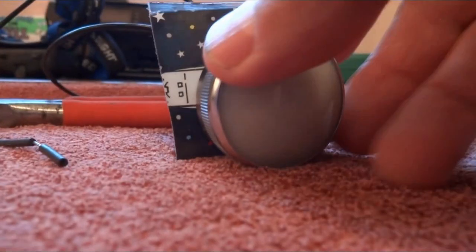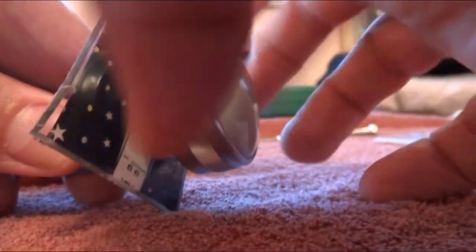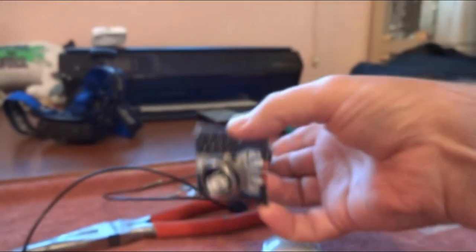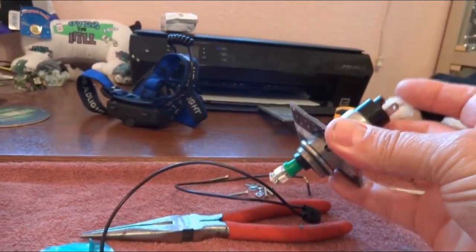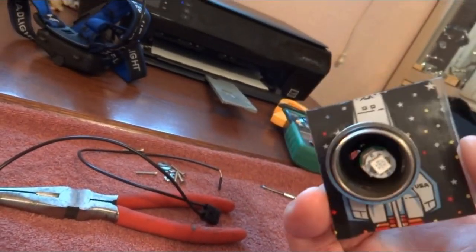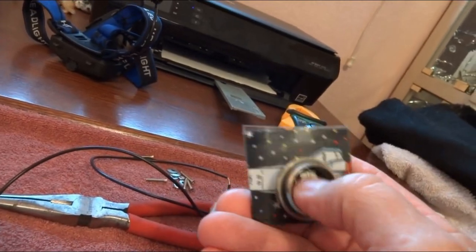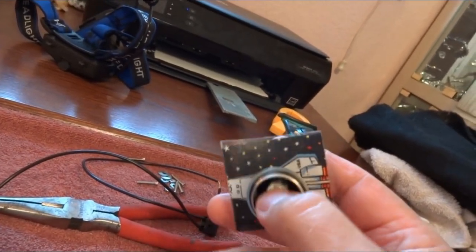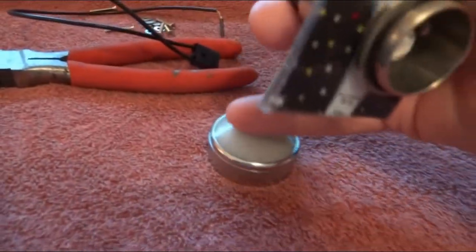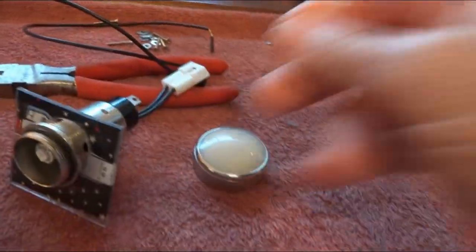It just screws on, and you can see the LED kind of goes in there. It's long enough that it'll go all the way to the back — that's where you want it, pushed as far back as it'll go. If it's too close to the cap you'll see a little ring on there and it won't give you a good spread or diffusion.